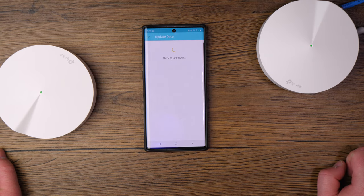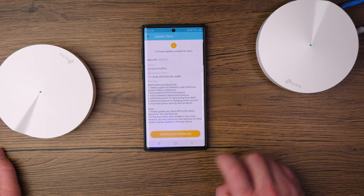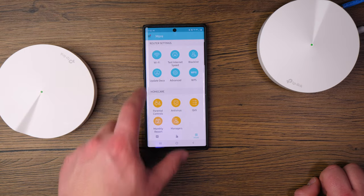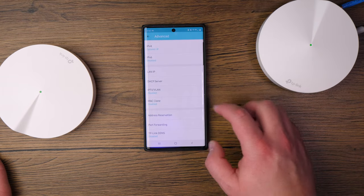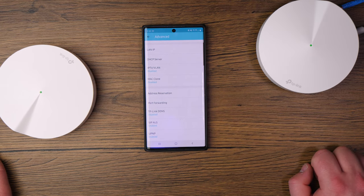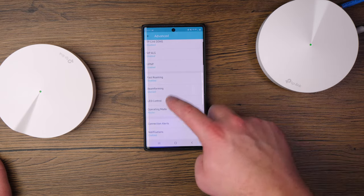For firmware updates, this section shows you the available firmware version, what's new, the release notes, and lets you download and install the update. Under advanced settings, you can enable or disable IPv4 or IPv6, check your LAN IP settings, set up IPTV VLANs, configure MAC clones, reserve specific IP addresses, set up port forwarding, enable fast roaming, and enable beamforming.